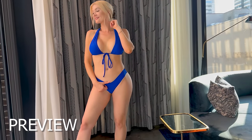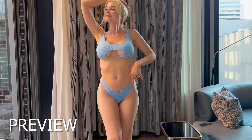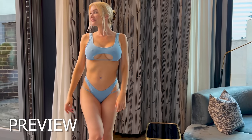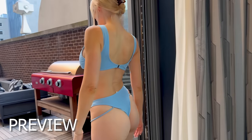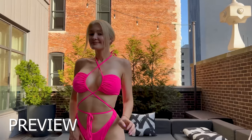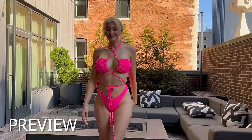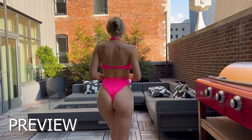Hey guys, it has been such a long time since we have done a bikini try-on or any try-on really at all on this channel. These are some of my favorite types of ASMR videos. I love the visuals and I hope that you are going to love this video just as much as I loved making it for you. Let's go ahead and dive in.